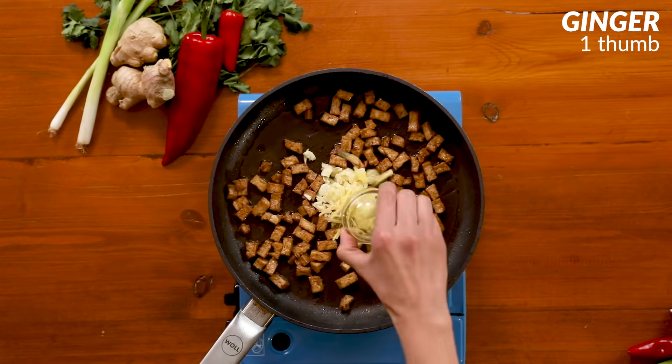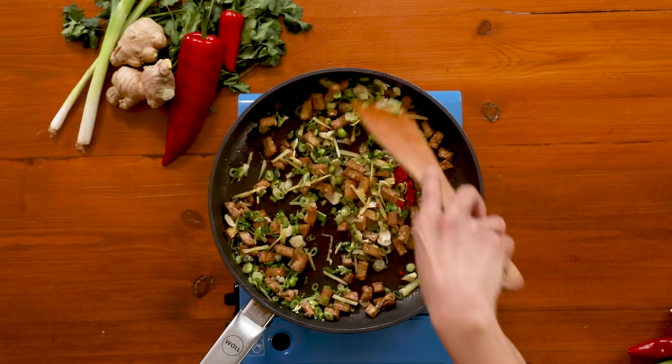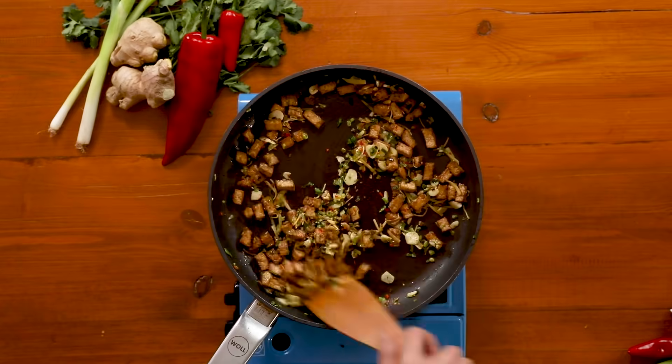Now add in your aromatics: sliced garlic, sliced ginger, some chili and some spring onions. Stir this through and cook them until they get really nice and soft.